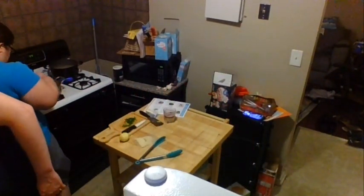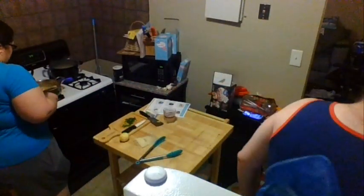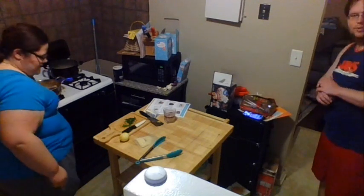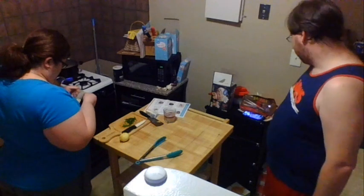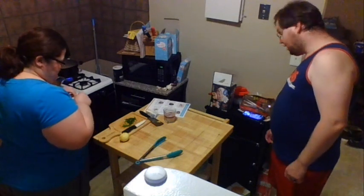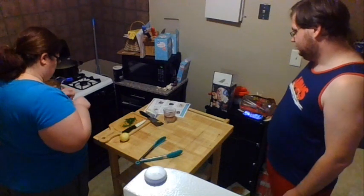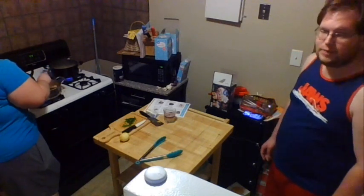When you say you haven't found a scotch you like, you're not trying them straight, are you? That's not really how you're supposed to drink scotch. You want to lengthen it out with club soda. You can drink it straight, but traditionally you want to drink it as a highball — normally two ounces of scotch to four ounces of club soda and ice.